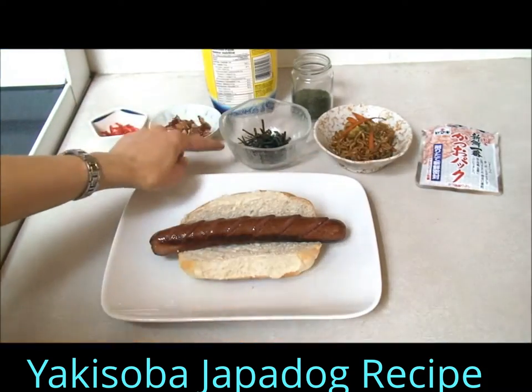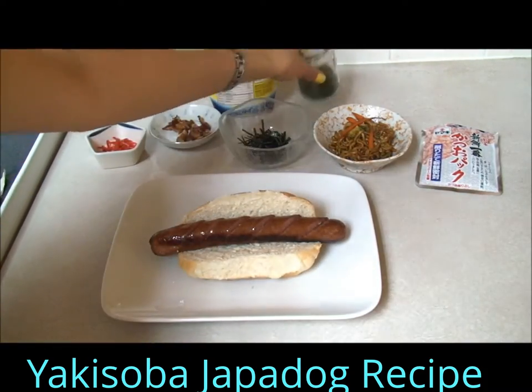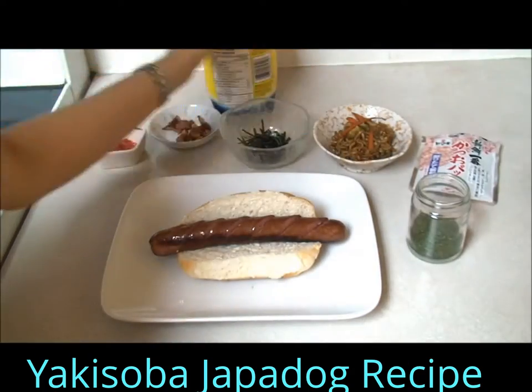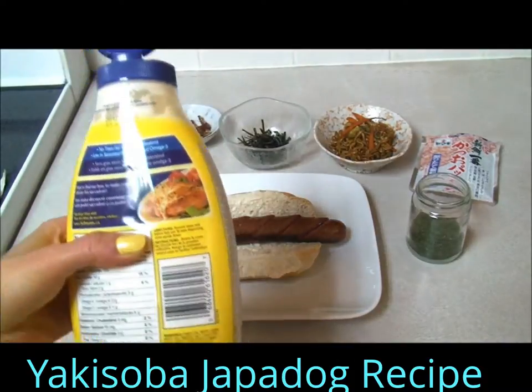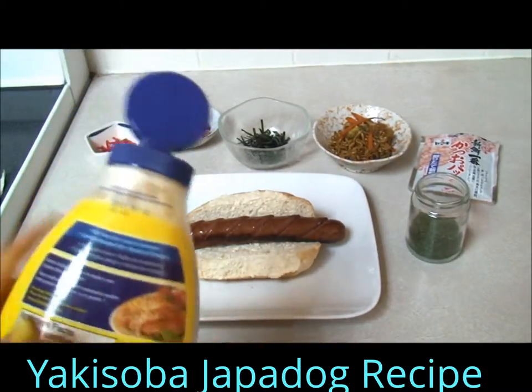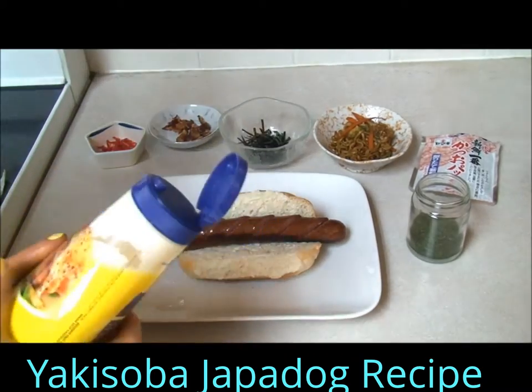I have some nori, bacon, minishoga, aonori, and some katsuobushi. And I also have some mayo. You can use Japanese mayo, but I'm not a big fan of Japanese mayo, so I just have regular old western mayo.